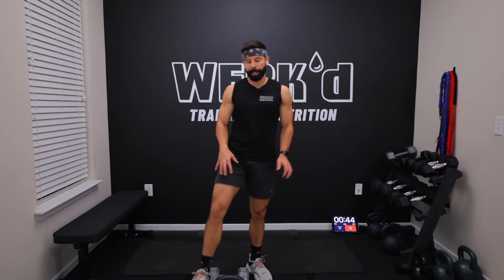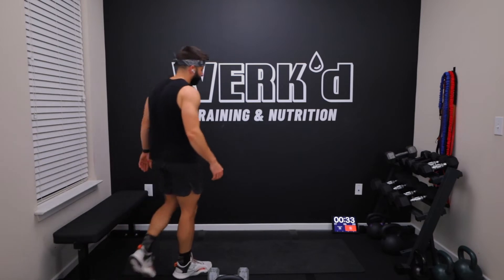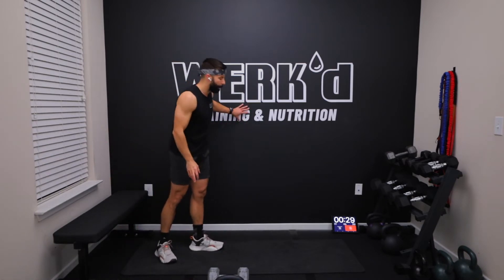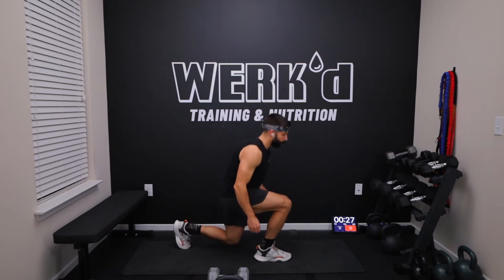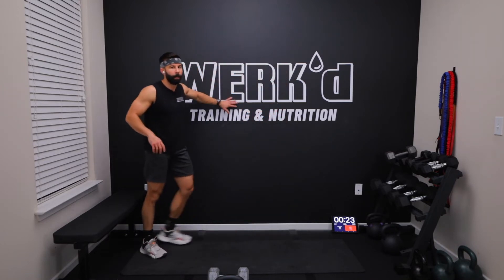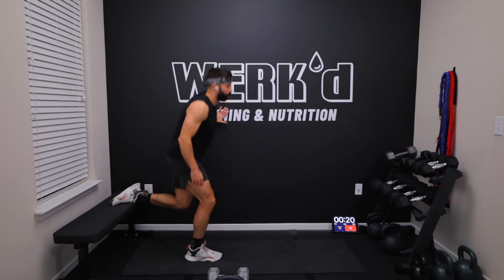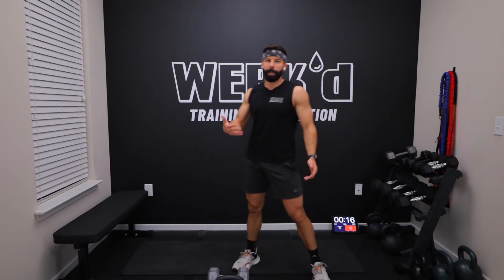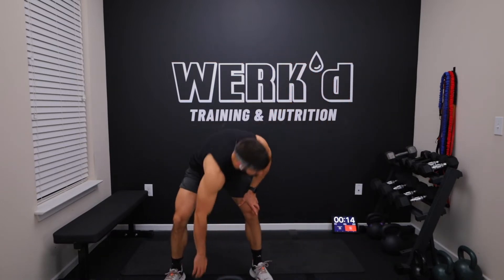Same as last time, we just got right and left, and on the final set we're going to do a drop set. We're going to hit this final set of 40 on the right, stay on that right leg, then do 30 and 20. If you don't have something to put your foot up on or you don't feel balanced, you can do split squats, or if you want to hold on to something while you're doing the Bulgarians, that's fine too. I'm going to go 35 pounders as my regular set on the Bulgarians.